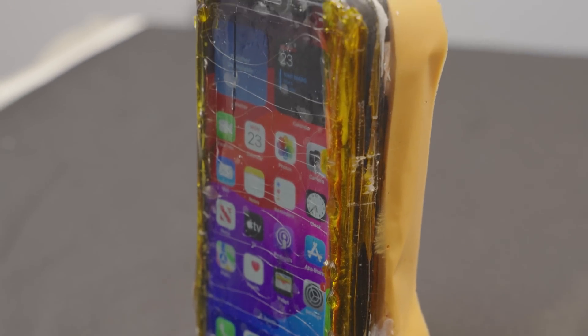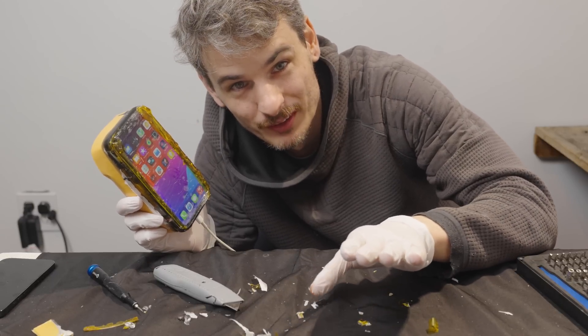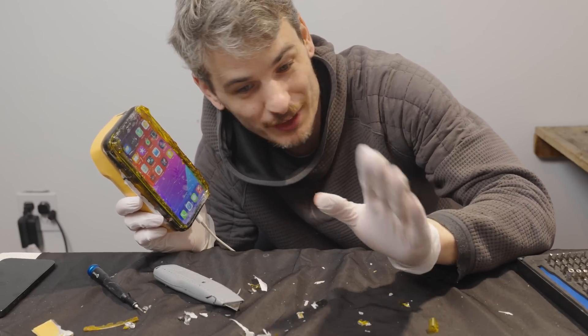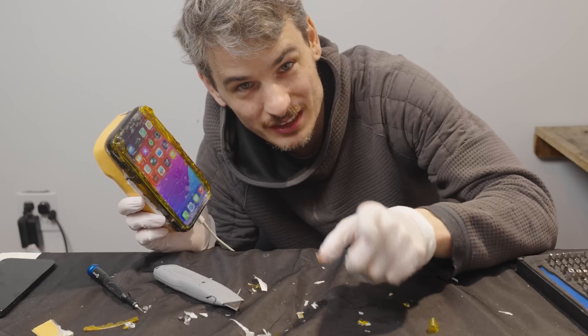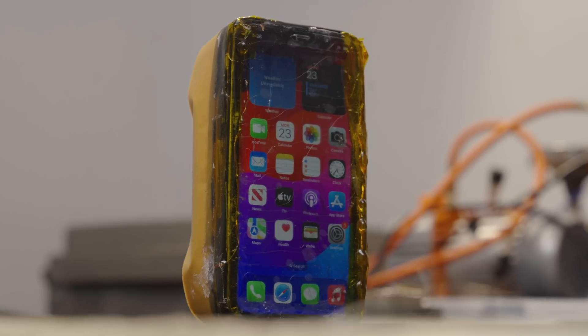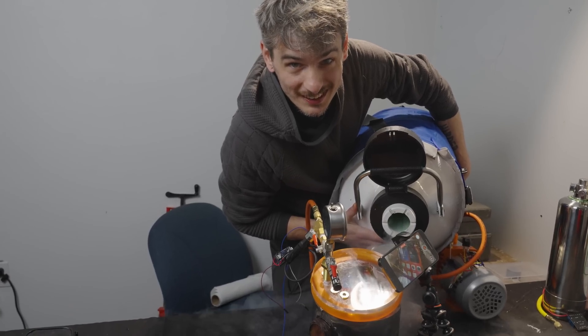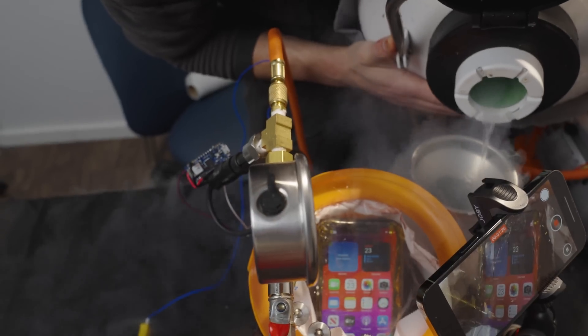We can now put this inside the Mars simulator and see if it survives. Before that, I'm going to be giving this away to one of you guys — all you have to do is comment something down below. Whatever comment has the most likes, I will send it to your house, but you will have to sign a waiver because it's toxic. Last time the iPhone lasted less than 10 minutes — let's see if we can make it last longer.